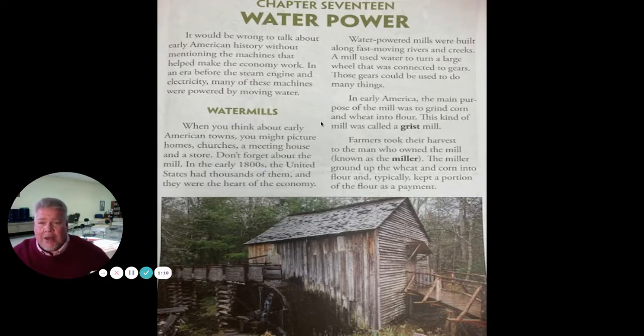It would be wrong to talk about early American history without mentioning the machines that helped make the economy work. In an era before the steam engine and electricity, many of these machines were powered by moving water. When you think about early American towns, you might picture homes, churches, a meeting house, and a store. Don't forget about the mill. In the early 1700s, the United States had thousands of them, and they were the heart of the economy.